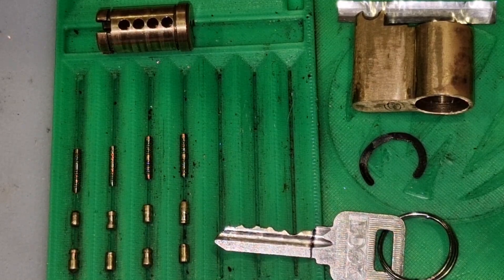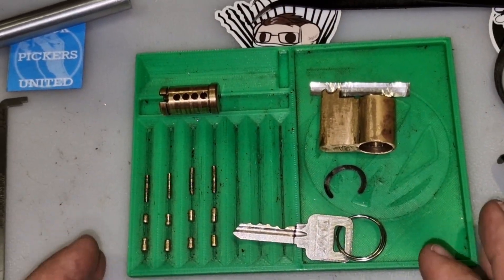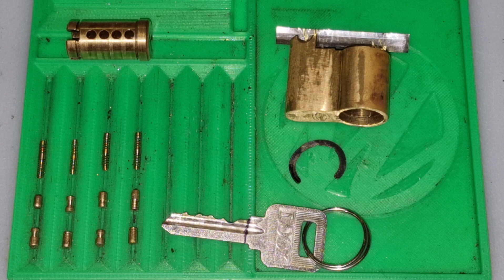Making challenge locks is actually very fun when you try new things. And for all of you, hope you enjoyed it. Thanks for watching. Bye.